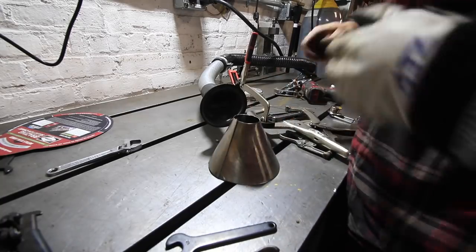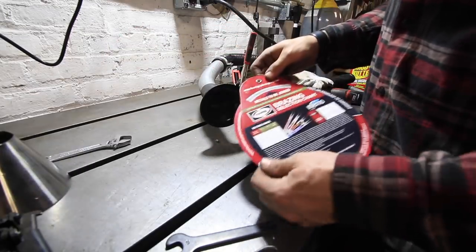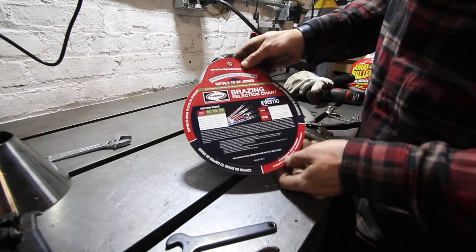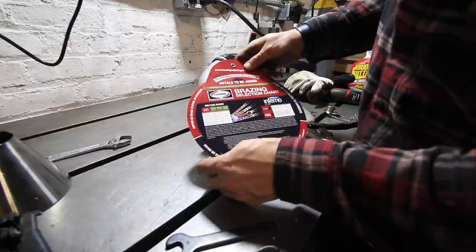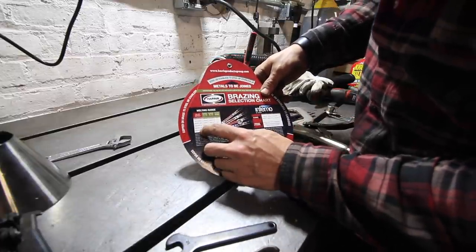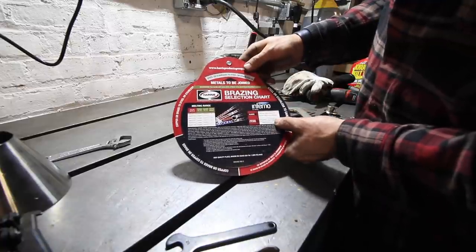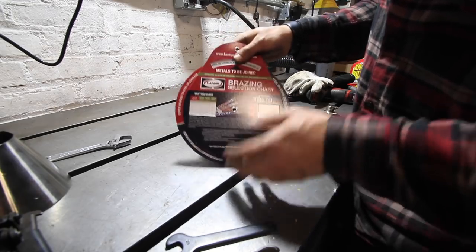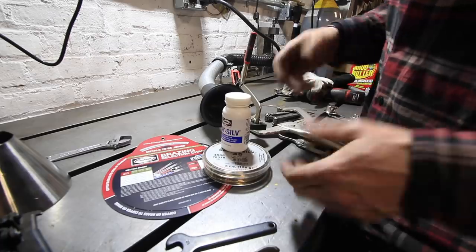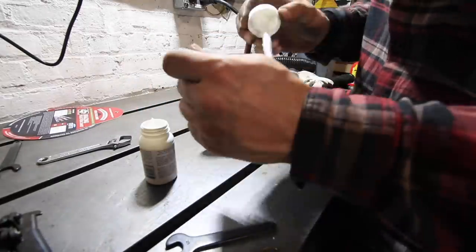All right, so I've got my cone all hammered out. Now I'm going to braze this together. I was going to TIG weld it but I don't have any stainless rod at the moment, so I've got this handy little chart from Harris. I can look up what I've got to join — in this case it's stainless to stainless — and it'll tell me the different filler metals I can use and the type of torch. I have some Safety Sil 45 on hand, the white brazing flux, and a Harris Inferno torch, which is just an acetylene torch with no oxygen. Got my solder, my flux, my torch — let's get this thing joined up.